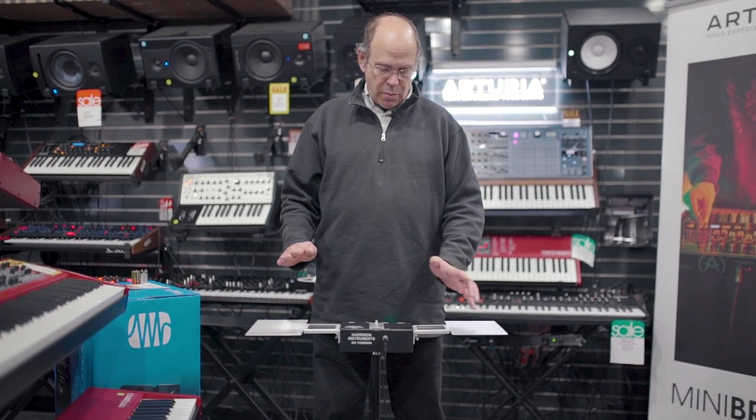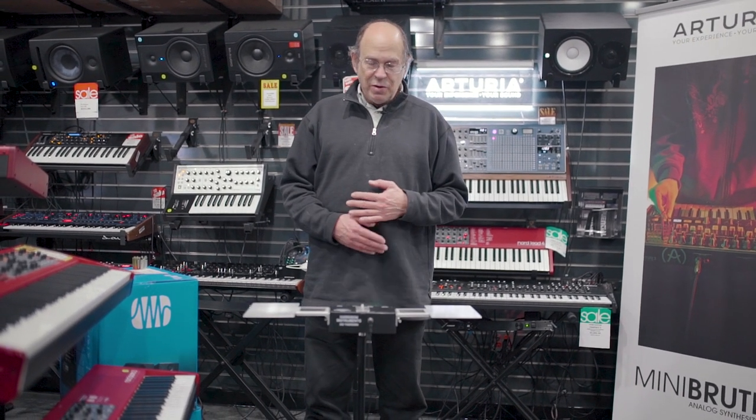It's kind of mesmerizing in that the more you play it, the more you want to play it. So it's just a wonderful vocation, and I've enjoyed it thoroughly as have many of our customers. So again, this is Arthur Harrison at the Washington Music Center. Thank you very much.